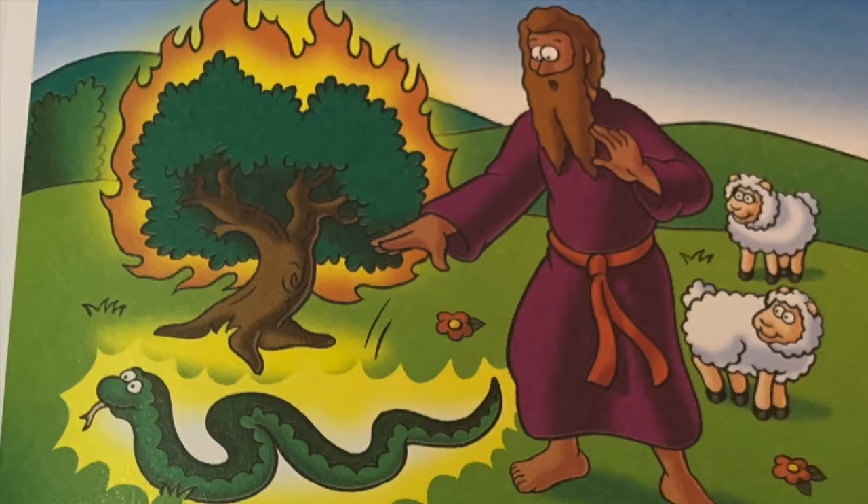Moses was worried that Pharaoh would not listen. God told Moses to throw his staff on the ground. When he did, the staff became a snake. God told Moses to reach down and grab the snake. It became a staff again. God said, "I will use signs like this to show Pharaoh I have sent you."